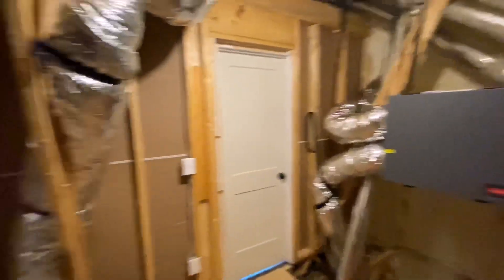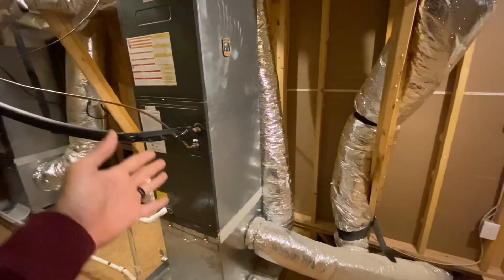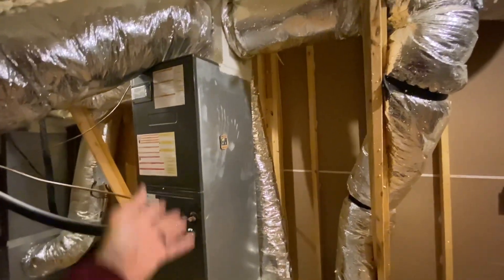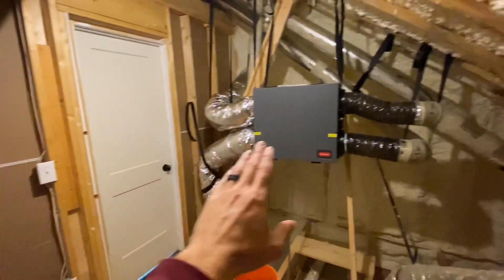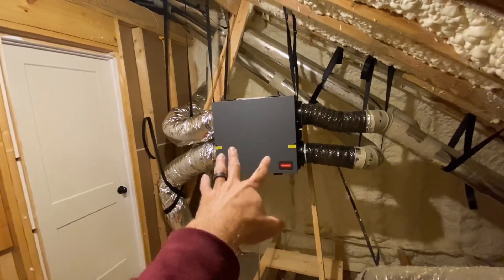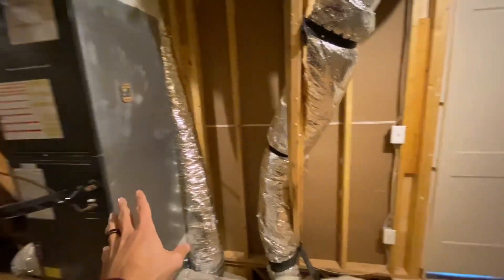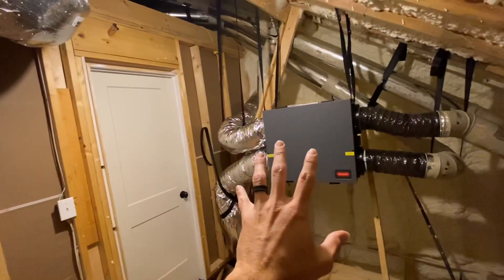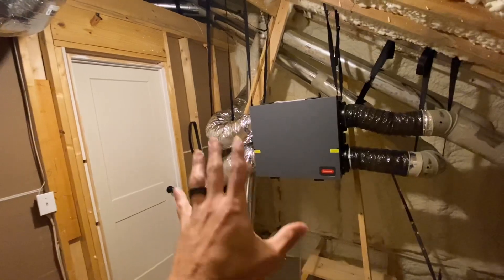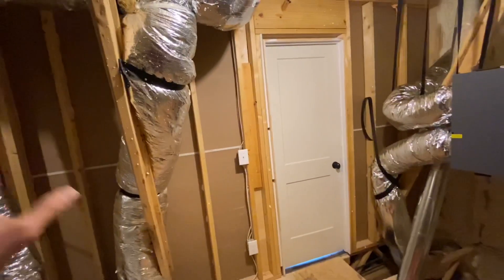I like the idea of using existing ductwork, but I have some concerns. For one, this blower motor is very large and has no problem pushing enough airflow through all the ductwork to supply the house. This ERV has two very small DC motors — that's good because it does not use very much electricity. But if this blower motor is not running and this ERV is using all of the ductwork, these large ducts up here — are these tiny little DC motors going to be able to move enough air through all this ductwork?